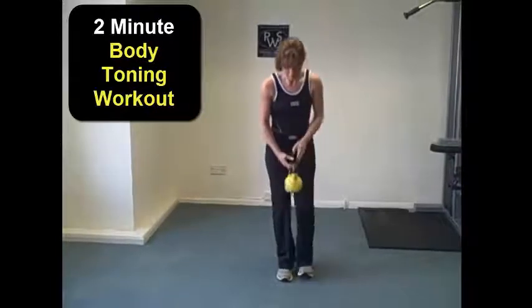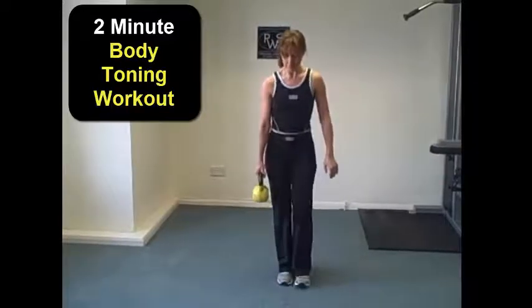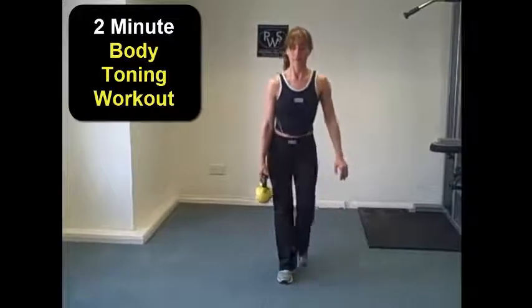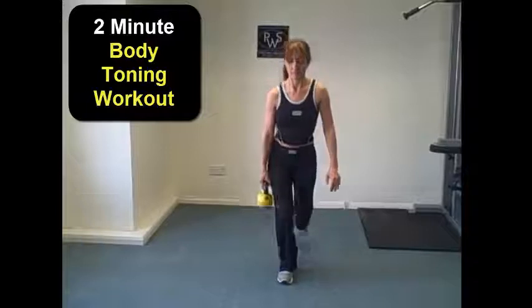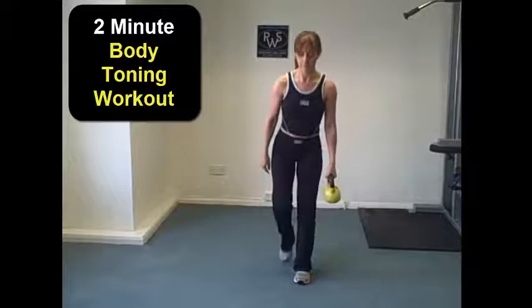We're then going to transition into what we call a reverse lunge — holding the weight in one hand and stepping back with the opposite leg, just gently touching down the toe behind yourself. You're going to work six repetitions on one side, switch hands, and work six repetitions on the opposite side.